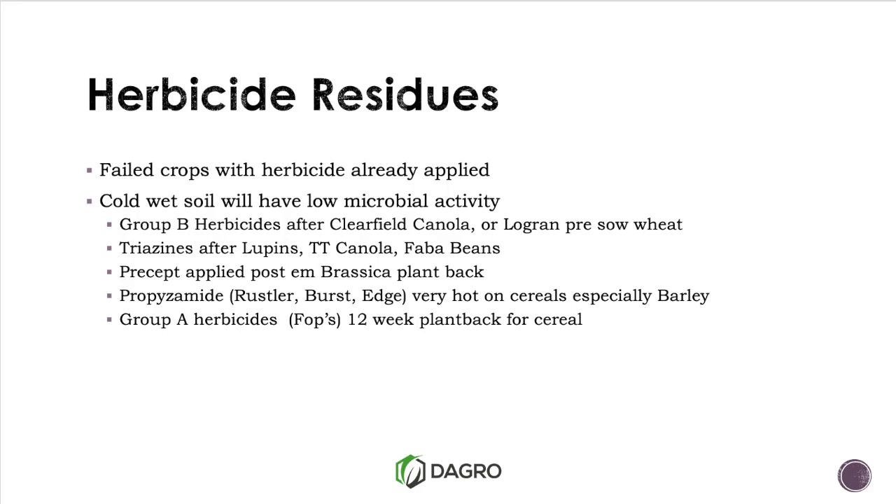The ones we need to consider are our Group B herbicides — the Clearfields plus our SUs, our Lograns. Triazines, where we've used them in lupins, TT canola, faba beans. Precept, if anyone has applied that — remember the label clearly states nine months for brassicas, though probably not much of that has gone out.